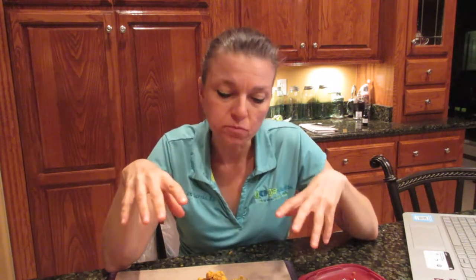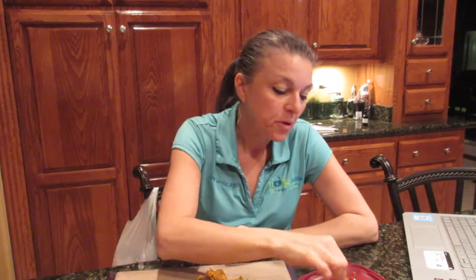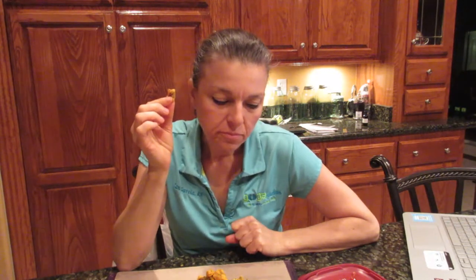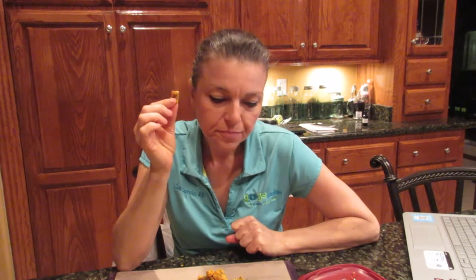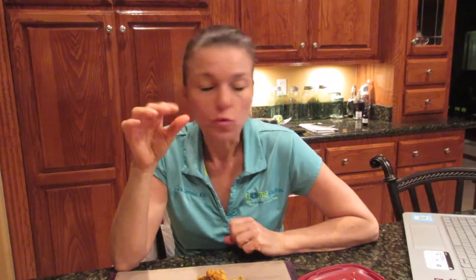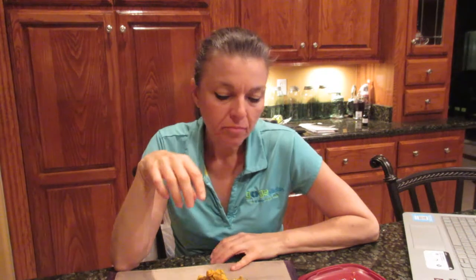So this whole head of cauliflower is my dinner. I don't know what's going to happen later with my digestion, but oh well.